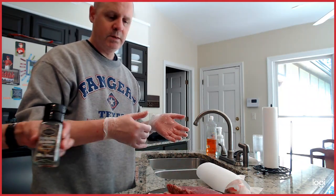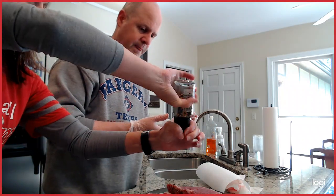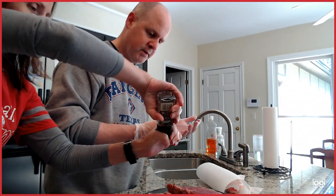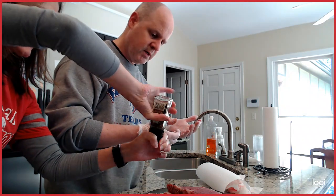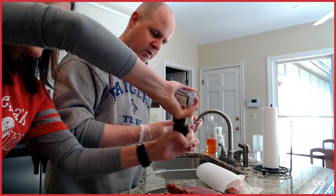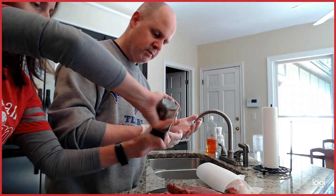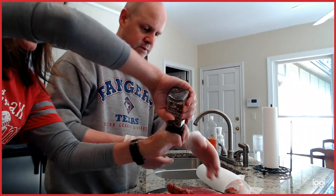This is our favorite seasoning from Kroger Private Select — the steakhouse grinder. It has a number of dry ingredients: I think black pepper, green peppercorns, pink peppercorns, garlic, salt — really, really good. We're going to season these pretty heavy.